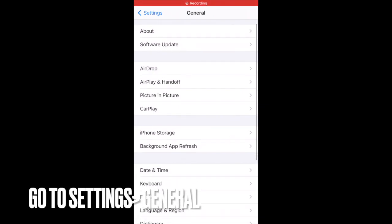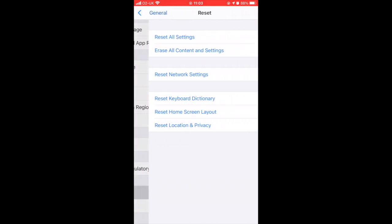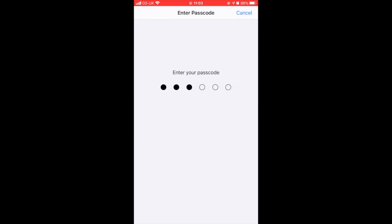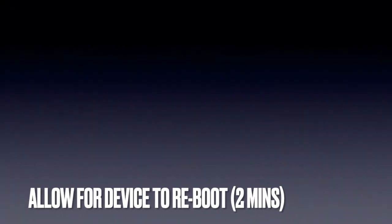Simply go to Settings, then General on your device, scroll to the bottom and select Reset. Next, choose Reset Network Settings. Enter your passcode and confirm. The reset should take no longer than a couple of minutes.